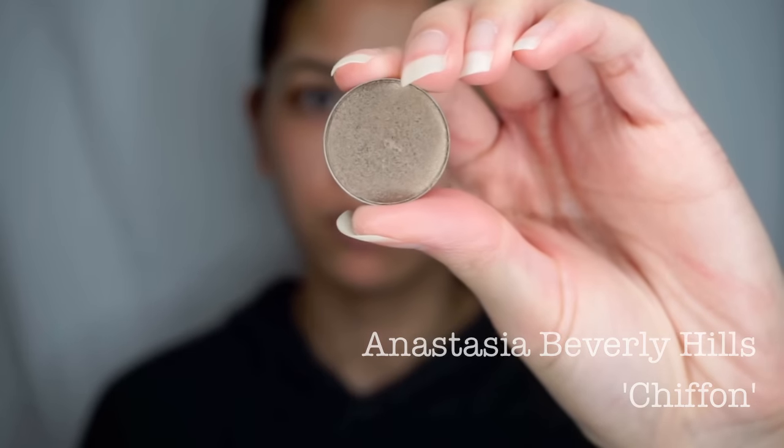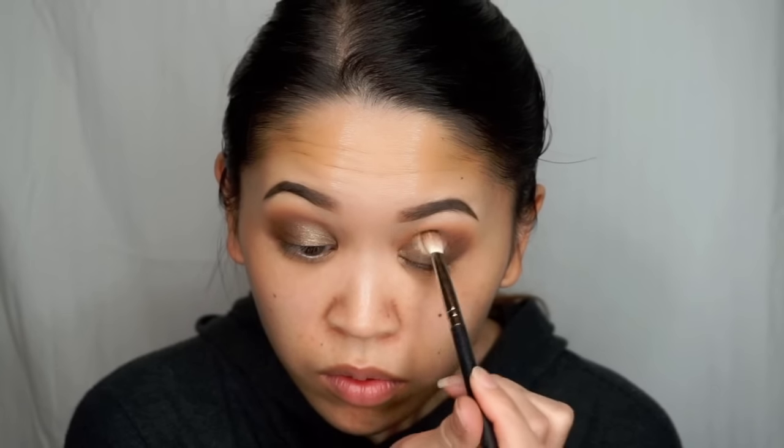And then I'm going to go into another new shade called Chiffon and apply that all over the lid using my finger. This is one of her titanium formulas, which is very similar to the Makeup Geek Foiled Shadows, and I find it's easiest and you get the most opaque coverage if you apply it with your finger rather than a brush. I'm then just going to take a little bit more of that Fudge color with the Morphe 433 brush and blend it in to deepen up the crease a little bit more.